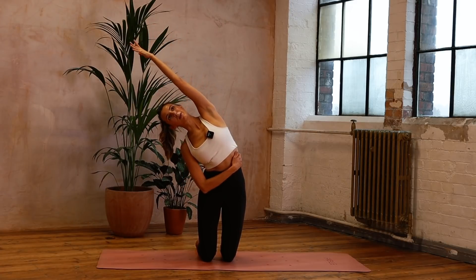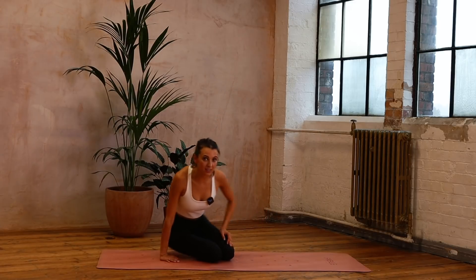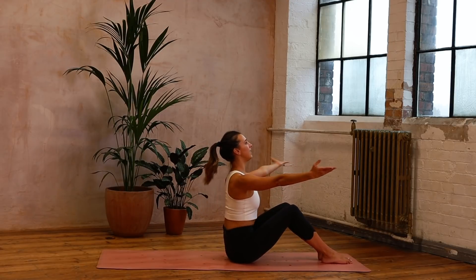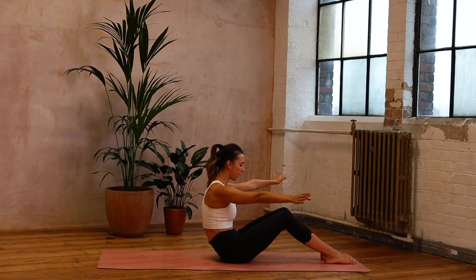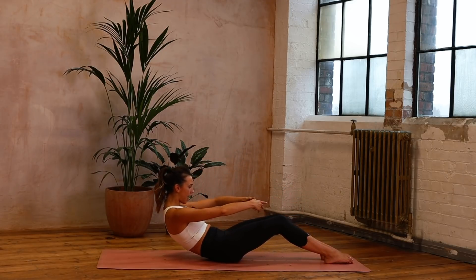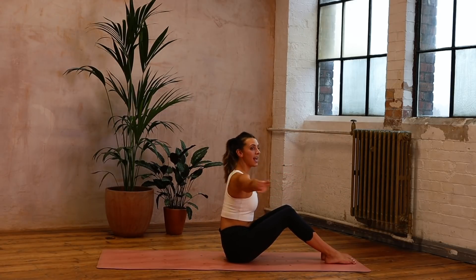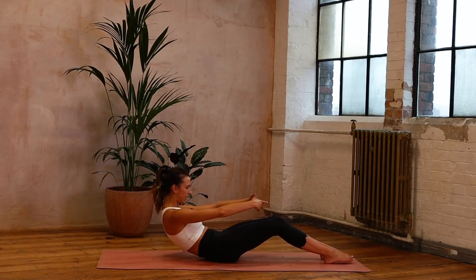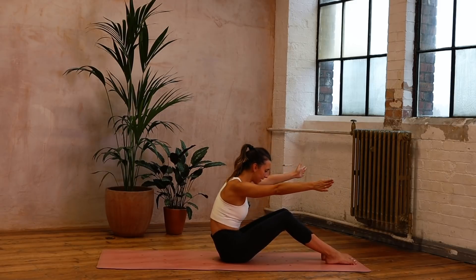Now we're going to come into our abdominals and into our batman section. Just coming around and we're going to bring those legs out in front of us, open them up. We're going to lift that chest as we inhale. As we exhale we round back — we're going to find that C curve that we've practiced. Then you're going to come up on the inhale, open the arms, open the chest. Exhale, we're rounded in, scooping under. Inhale, we're coming up, opening right from the fingertips.